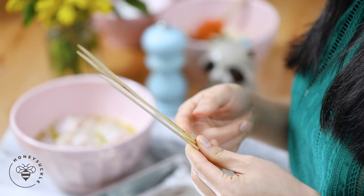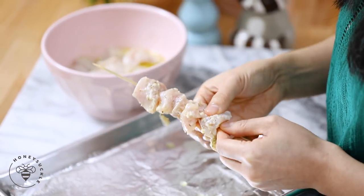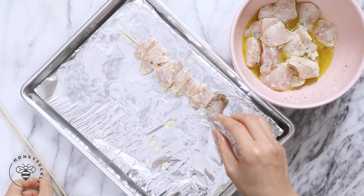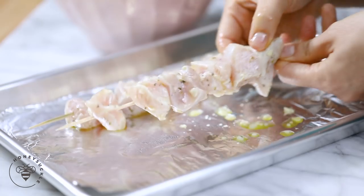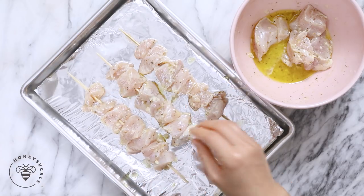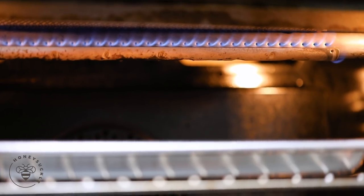That is it for most of our prepping. I'm going to move back to our chicken and skewer it, cook it, and we'll assemble our quinoa bowl. I have some wooden skewers here and I'm just going to thread the chicken onto each one. I'll place it on my baking sheet lined with aluminum foil. And we'll broil it in the oven for about 10 minutes — five minutes on each side. I'm broiling this because it'll give it that intense heat and char the top. It's going to be beautiful.